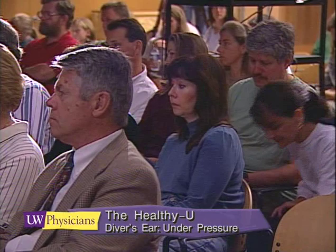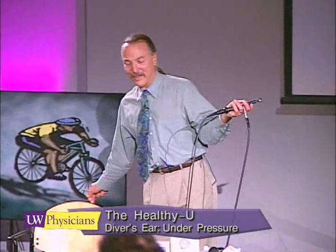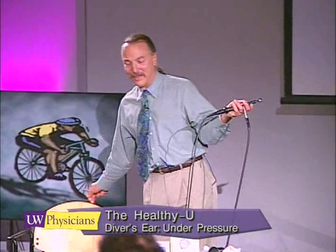You've been a wonderful audience, and I've enjoyed this. This is not only a hobby but something I use in my practice every day — helping divers learn how to protect their ears. I just want to say thank you for coming today, visit my website, and thank you very much.